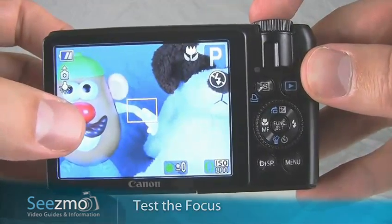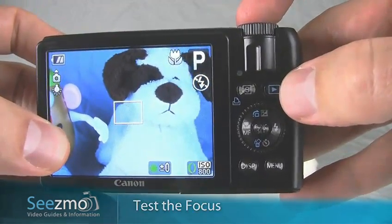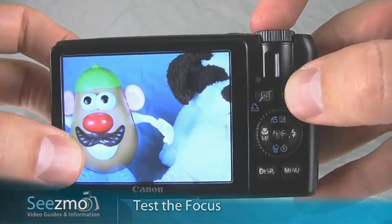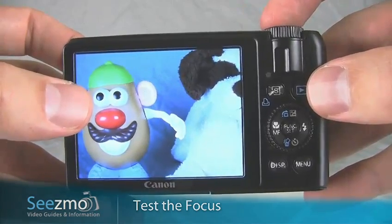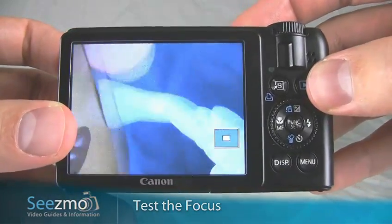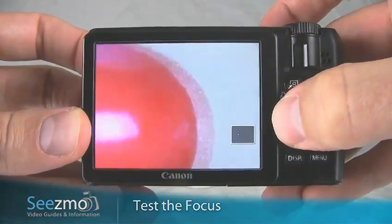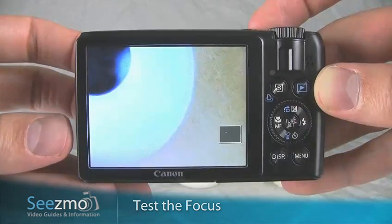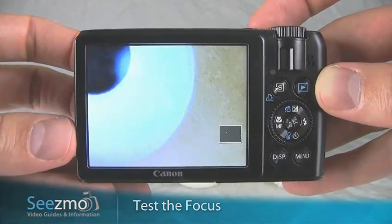It's very important, once you've taken your picture, to test whether it came out in focus. Press the playback button right here. Now I can see the last picture that was taken. I need to magnify this image all the way and scroll to where I locked focus, so I'll use the zoom lever to magnify the image. I'll use the navigation buttons to move over to the left and up to see whether the picture came out in focus. With the photo magnified as much as possible, I can see that the focus turned out really great.